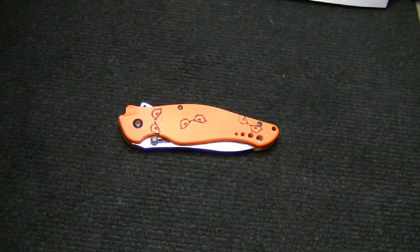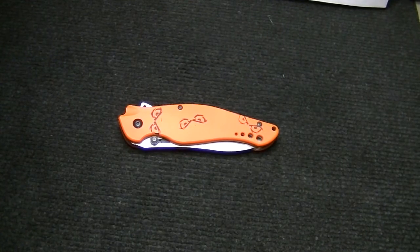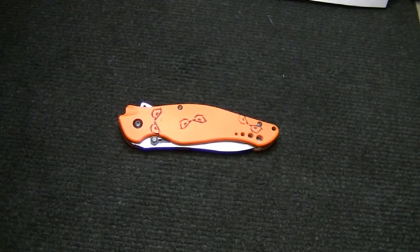Hey guys, what's up — back here with another knife review. What you're seeing here is a Kershaw Speed Bump. Right away you notice that it has custom G10 handles. I bought this knife off my buddy Adrian, and I've learned to like it — I've actually learned to love it.